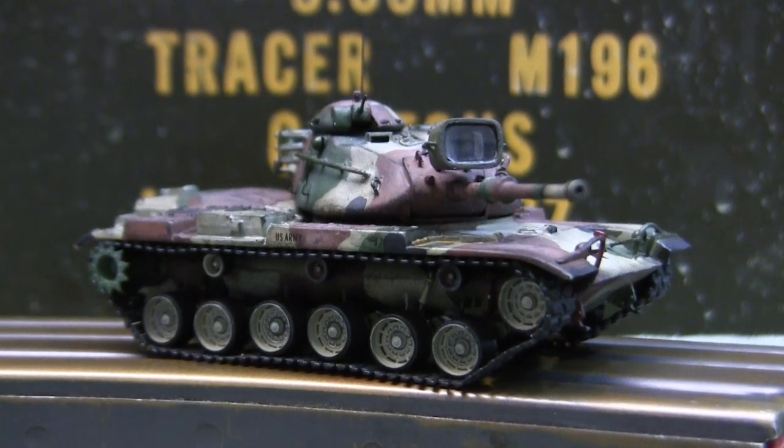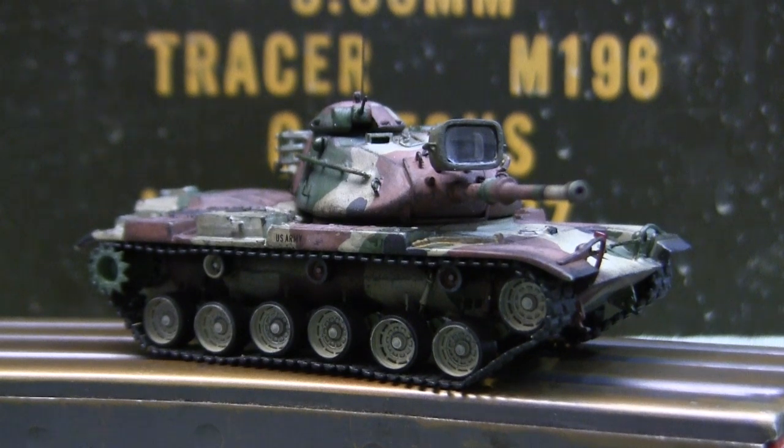Unlike many other smaller scale builds on the channel which are built primarily out of the box, the model here did undergo some detail modifications. We'll be going over all of these detail modifications as well as reviewing the base starter kit in this video.